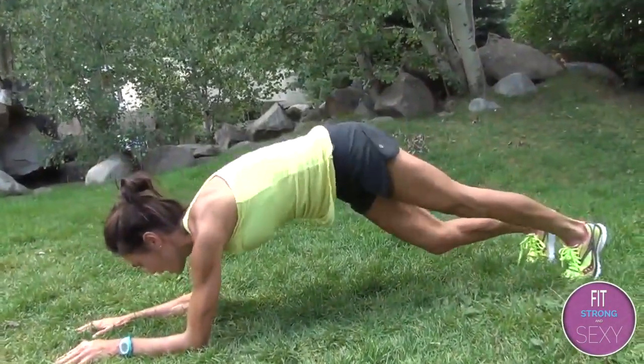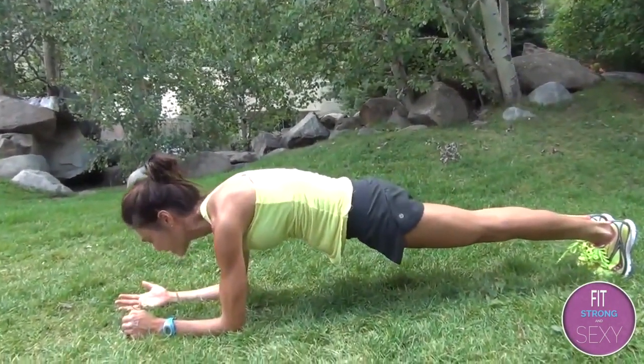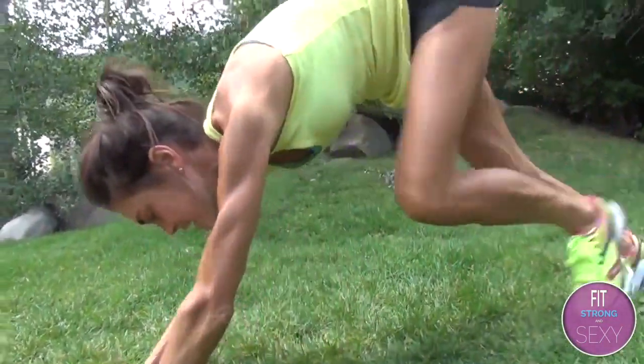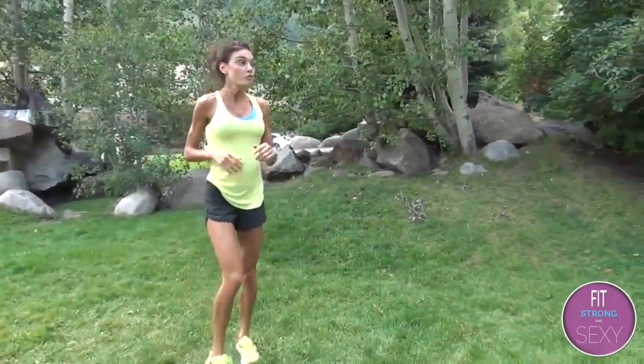Switch and switch. If you want to modify, just hold plank right here, nice and sturdy — like there's a glass of water trying to stay on your back. And then the very last exercise is run hurdles: run, run, run, fast feet, jump over the hurdle, run, run, run, run.